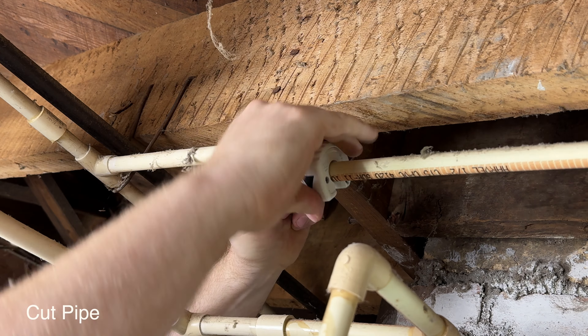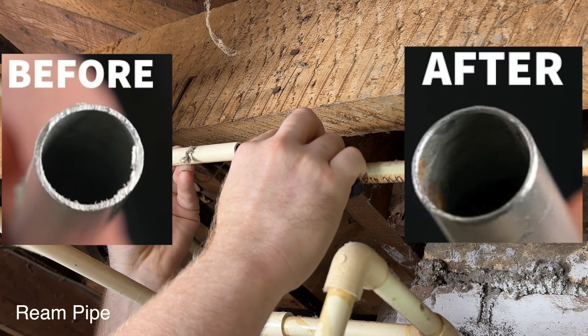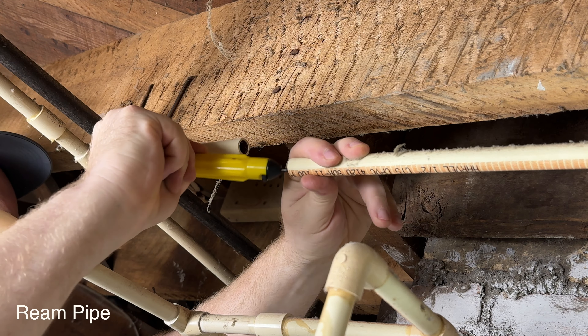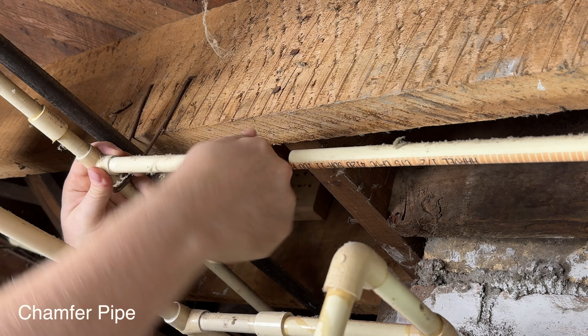If you use a saw it's going to leave a lip on the outside and on the inside. On the inside it'll create a little bit of turbulence as the water goes through, and on the outside it'll act like a snow plow and actually push the glue out of the fitting.